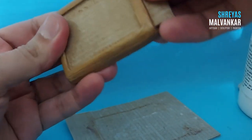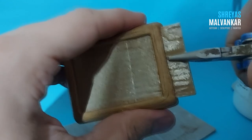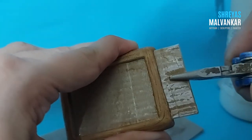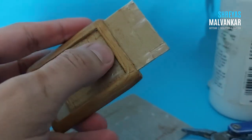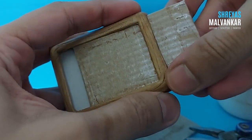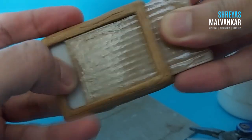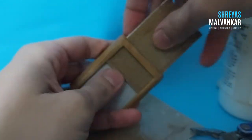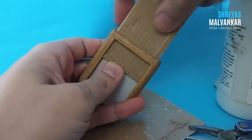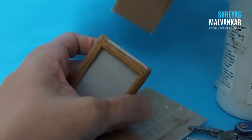Since this clay does not stick to plastic, you can easily remove it — and as you can see, it has been easily removed. Now I'm trying to remove the inner cardboard part, which can be a little difficult. You have to apply a gentle but firm force — don't use too much force or it might break.